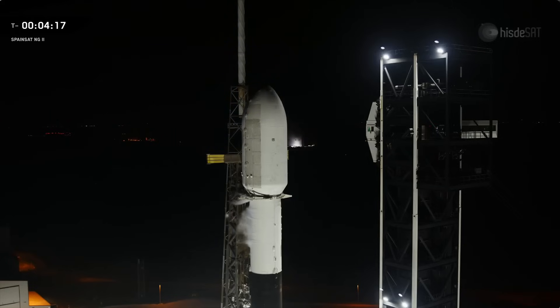The TE rolls the Falcon 9 out to the pad. It also raises it vertical and stays connected through the final seconds to launch. It provides fuel, power, telemetry, and command connections between ground systems and the rocket. We're just about to see those clamp arms start to open around the second stage. Those clamps help to stabilize the second stage during propellant loading and are also there to prevent movement in high winds.